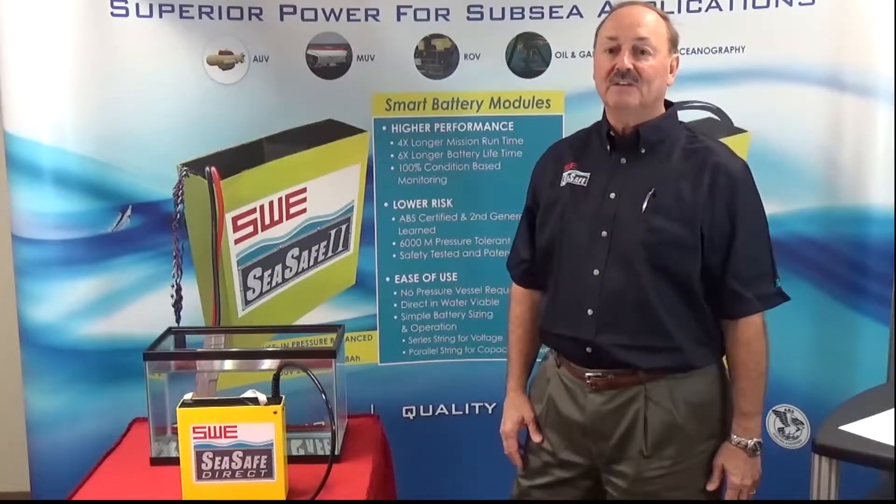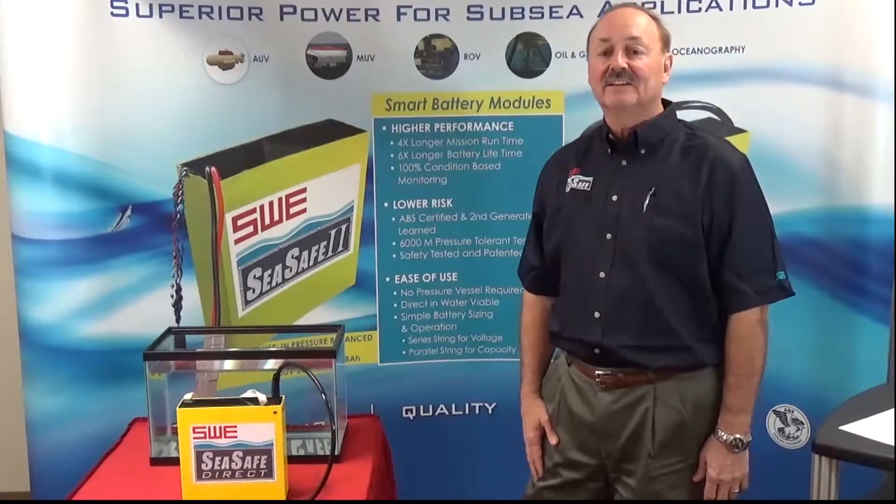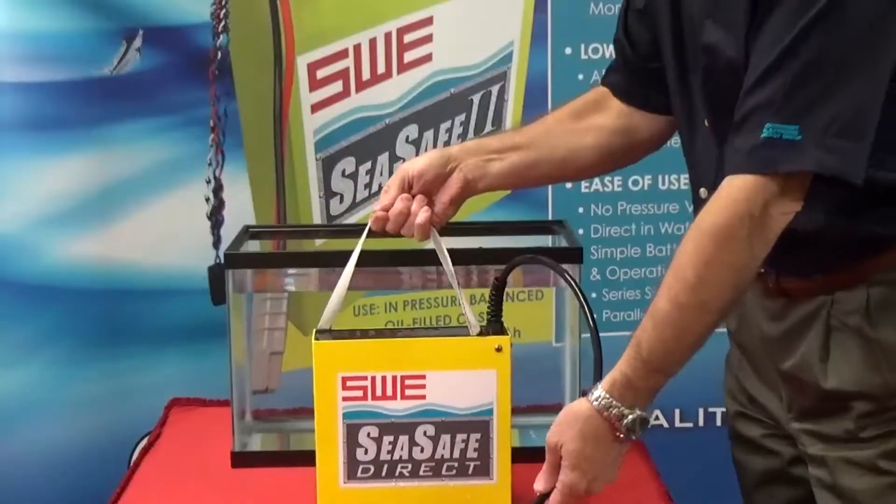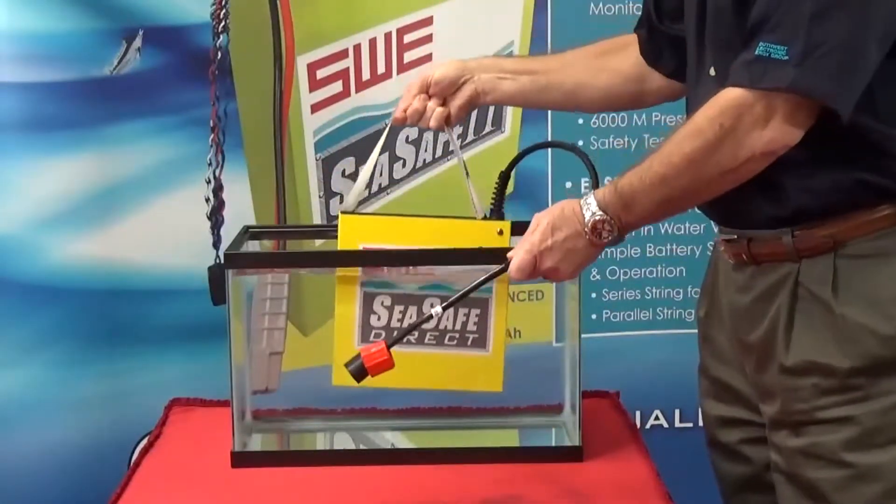Today I'm going to take you through a demo of the CSAFE Direct 30V 28Ah battery. As you can see, I'm putting the battery directly into the water.